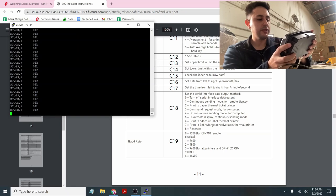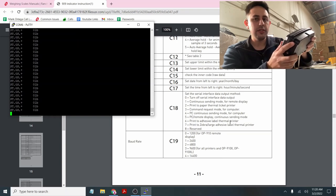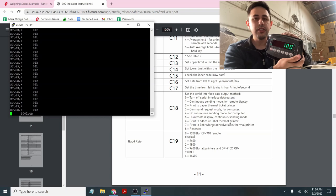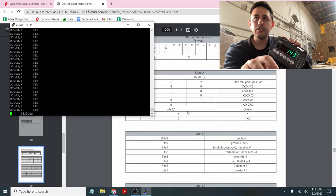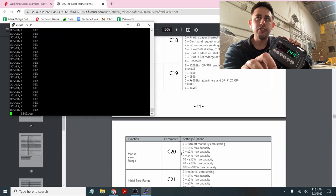C18-5 is PC remote display continuous sending mode — very similar to C18-4, but it only updates on one line rather than outputting line after line. This is very popular for scoreboards. If you're connecting to a scoreboard that wants this specific string output format, you can use C18-5. C18-1, by comparison, is for a specific scoreboard like the OP910 and outputs in that screen's format.